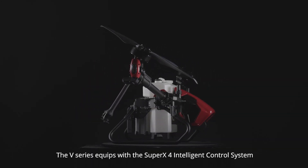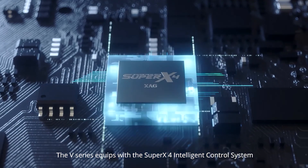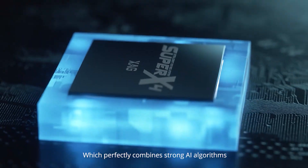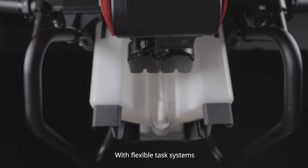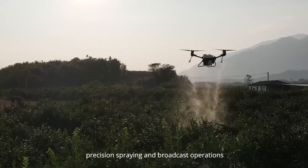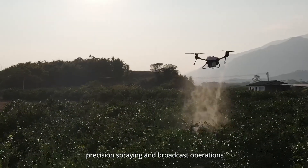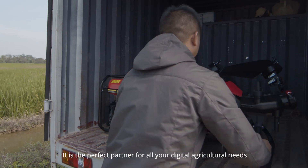The V-Series is equipped with the Super X4 Intelligent Control System, which perfectly combines strong AI algorithms and high performance power assembly with flexible task systems to easily realize fully autonomous field mapping, precision spraying, and broadcast operations — making it the perfect partner for all your digital agricultural needs.